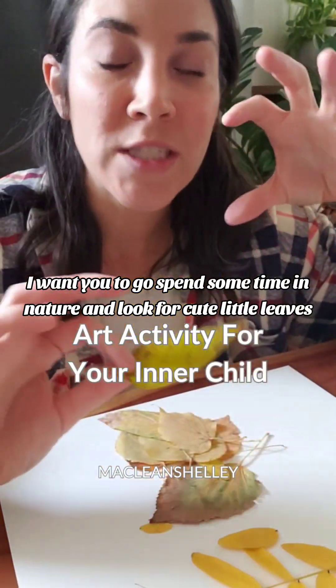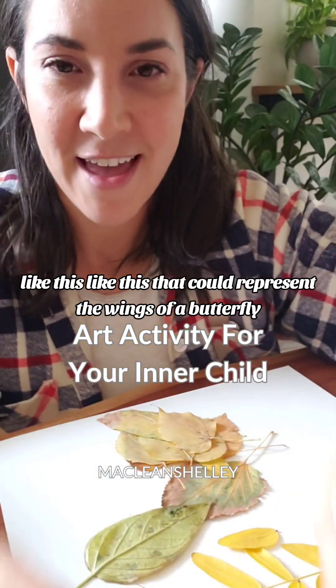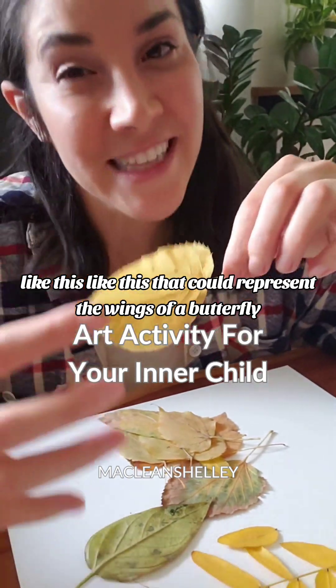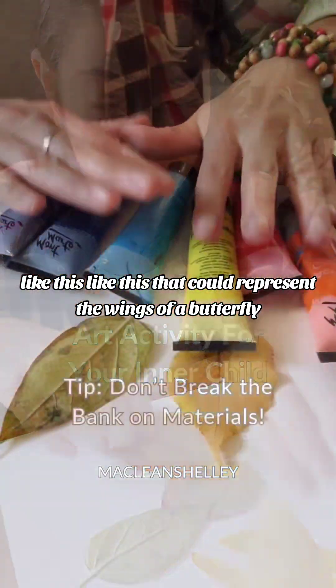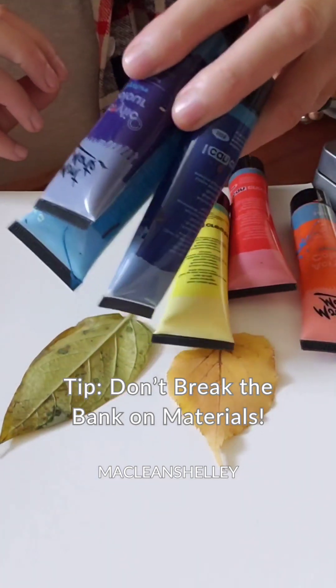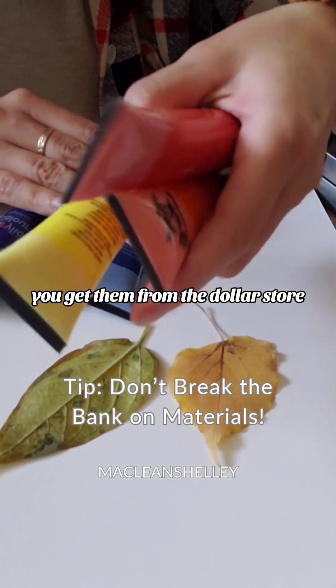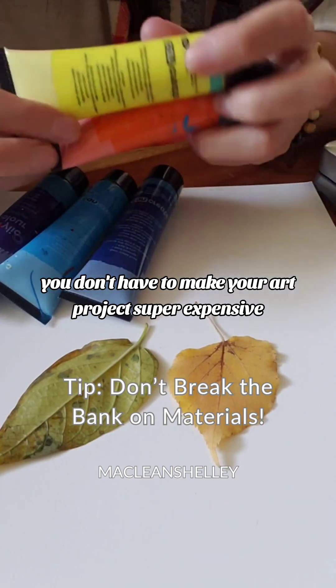I want you to go spend some time in nature and look for cute little leaves like this, that could represent the wings of our butterfly. I'm using just acrylic paint — I think they're just from Amazon. You can get them from a dollar store.